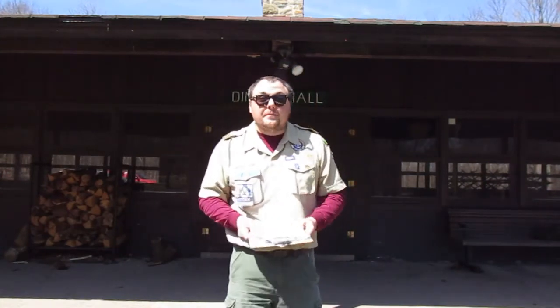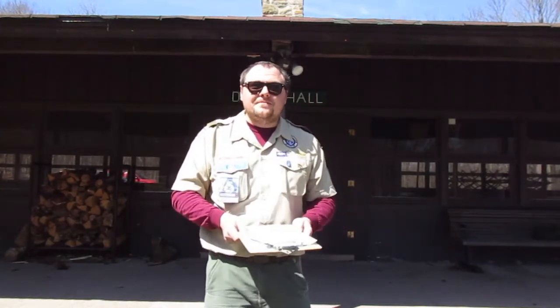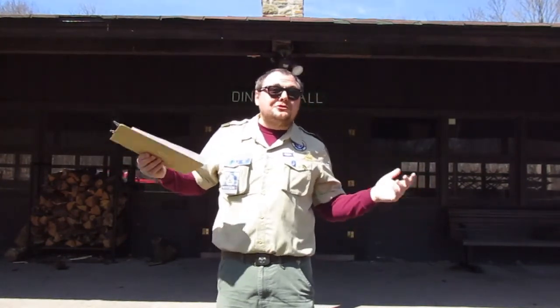At 1 o'clock we're going to be going over some pioneering, which includes some lashings and making a couple of different kinds of camp gadgets — it's going to be a good time. At 2 o'clock we're going to be doing fire building, covering three unique traditional ways to build campfires along with the different materials needed and ways to start it.